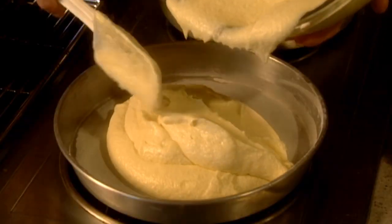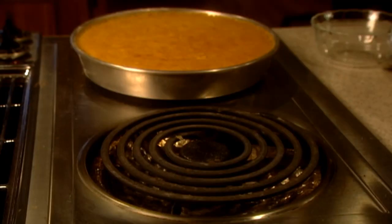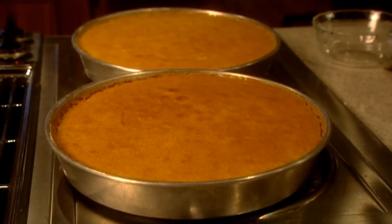Pour into the prepared pans and bake 30 to 35 minutes or until a toothpick comes out clean. Cool in pans for 10 minutes, then remove the layers from the pans and finish cooling.